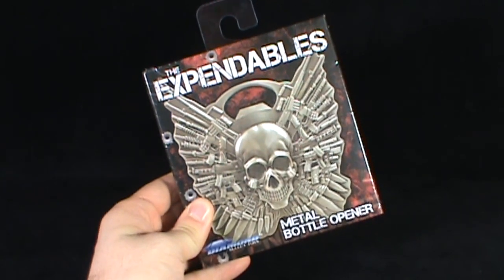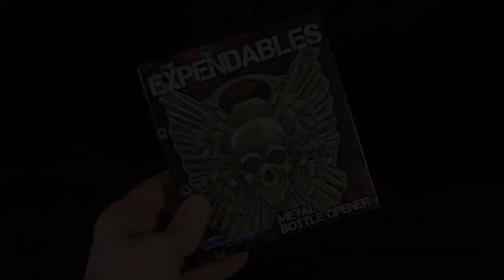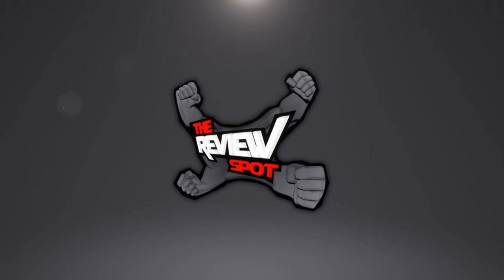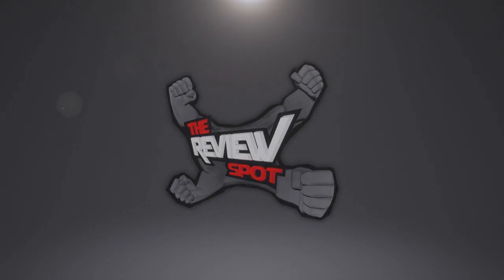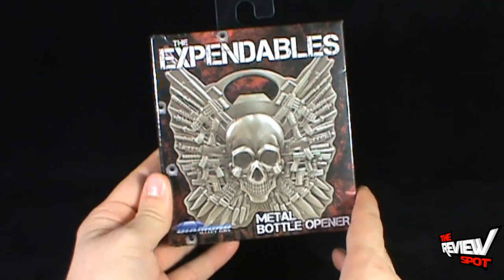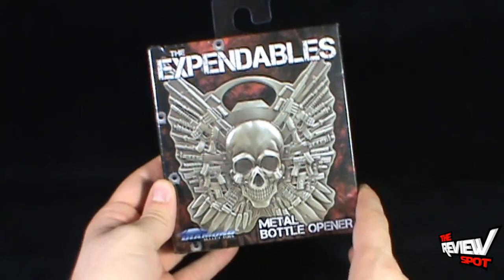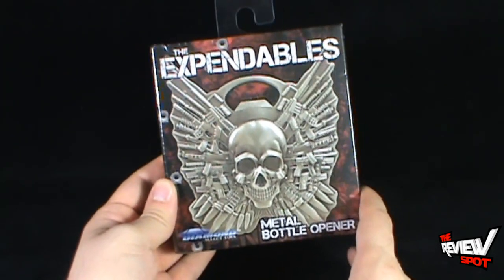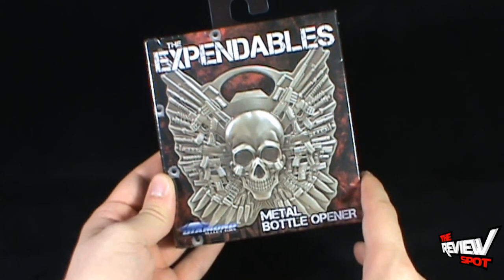Today's collectible spot we're having a look at the Diamond Select Toys The Expendables Metal Bottle Opener. More bottle openers coming to us from the good folks at Diamond Select Toys. This is depicting the logo from the movie The Expendables — one of the coolest man movies and one of the coolest logos of recent memory.